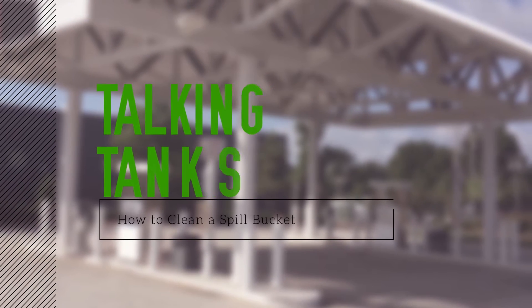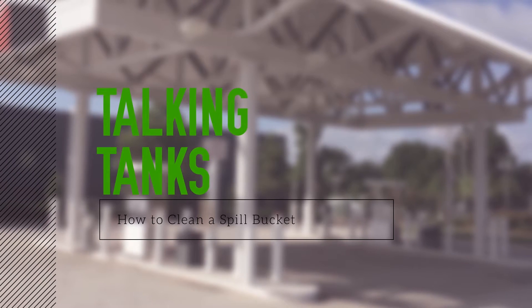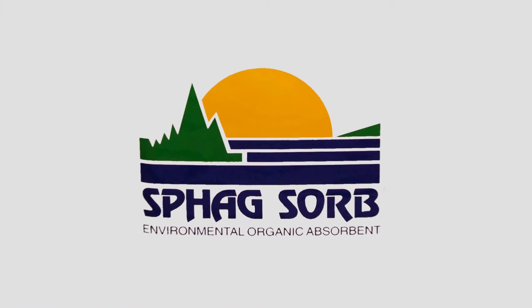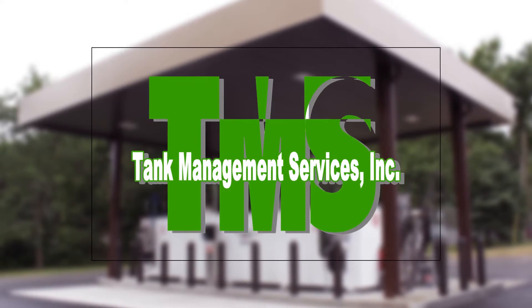Welcome to Talking Tanks. On today's episode we're going to demonstrate how to clean a spill bucket. This video has been brought to you by your local SPAG distributor, Tank Management Services, your compliance headquarters.